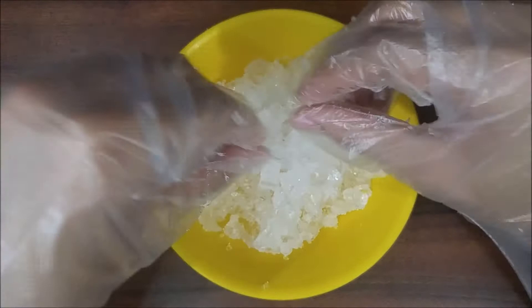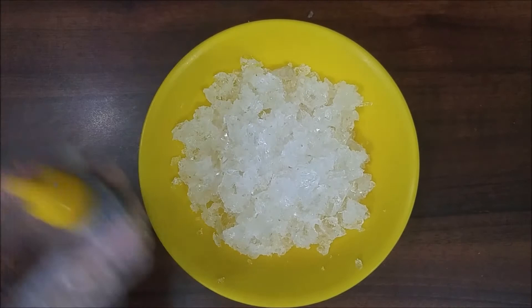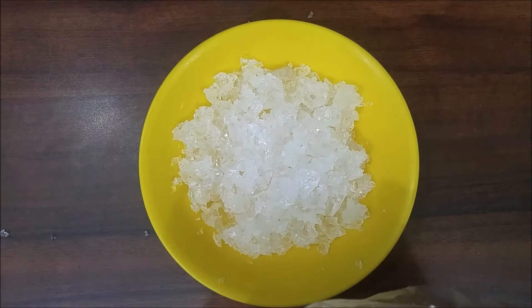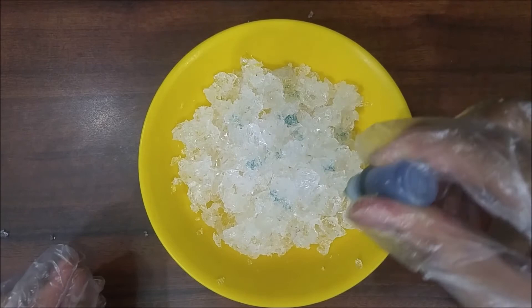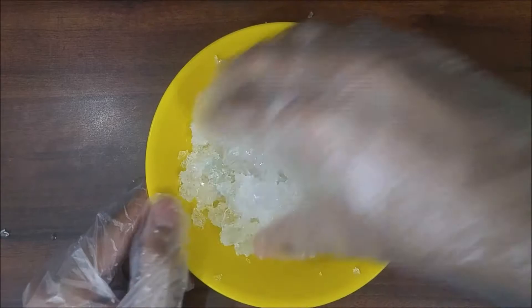So it's done. Now let's add some color to it. I'm using blue color — gel wax colors which are specifically made for use in gel wax candle making. You cannot use any other color. It's available in the market and if possible I'll give a link to Amazon or another online shop in the description box below. After adding color you need to mix it again so that the color gets spread evenly throughout the wax.